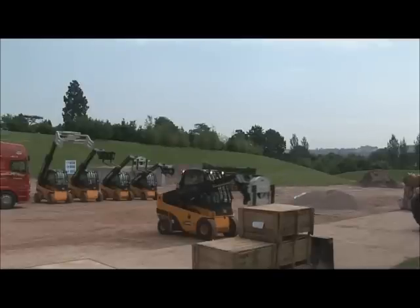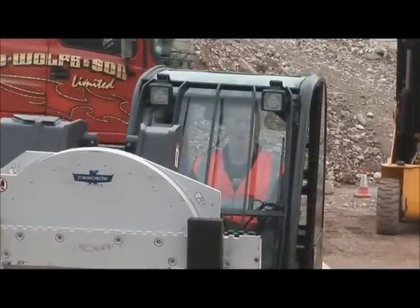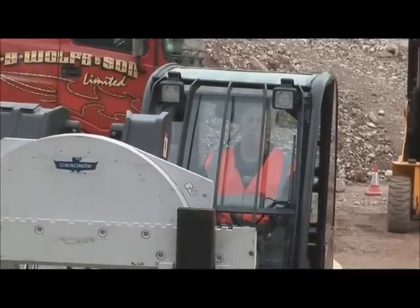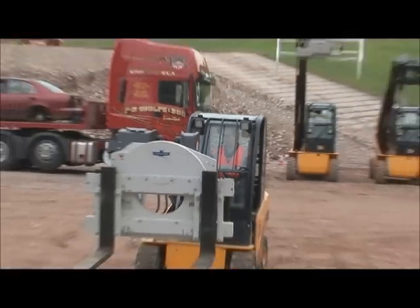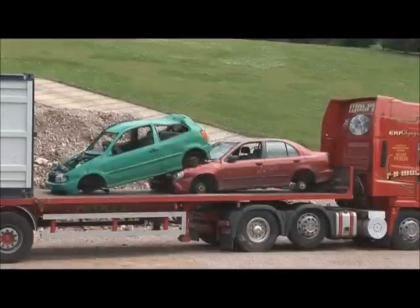Also significantly for our 3.5 tonne range is a new power plant — a 3.6 litre normally aspirated Deutz engine. This replaces a 2.2 litre Perkins, giving our machines improved power characteristics for the jobs we tend to do. So Darren is going to go over to the wagon at the back of the arena and pick up the green — looks like a Polo by the looks of it.